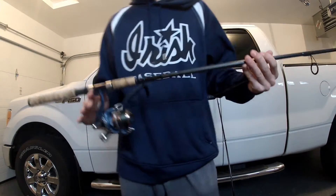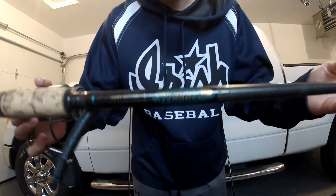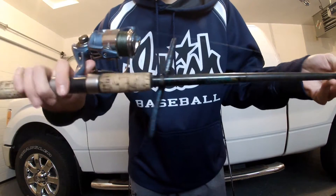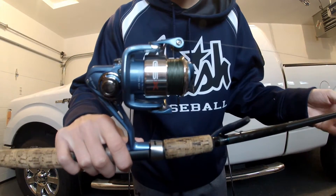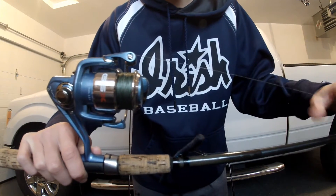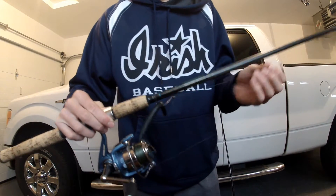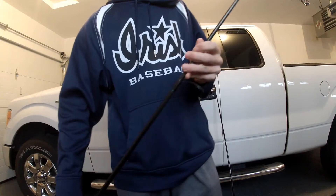My first rod here, I'm going to start off with the spinning reels. It's a St. Croix Premier 7 foot medium power fast action. I got a GSX Tournament on there with 15 pound Power Pro braid. Basically I use this for wacky rigs and tubes and stuff, basically like power spin fishing.